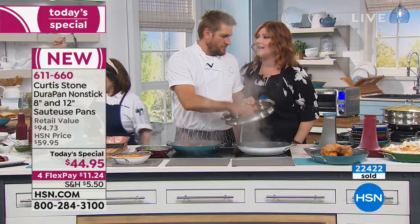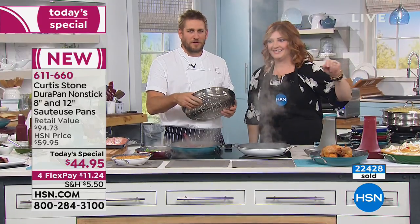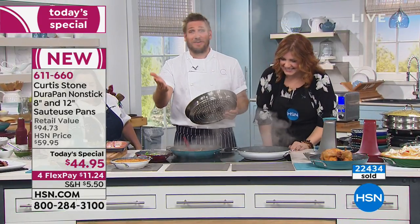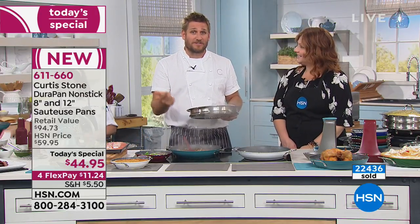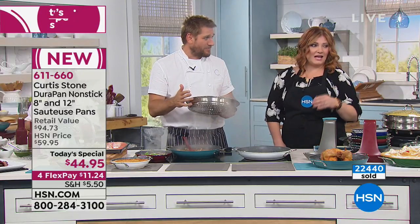Seriously — only 30 left in white. We've got 500 people on the line waiting. So good luck with the white. I hope everyone gets the color they want. The deep blue is right behind it — if you want the deep blue, call us right now. Just a couple hundred left of that.